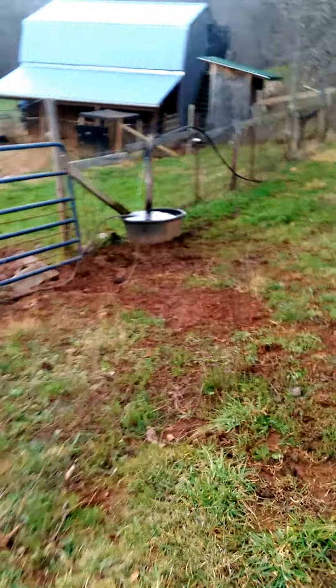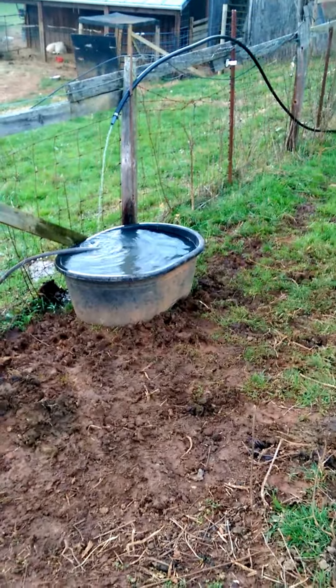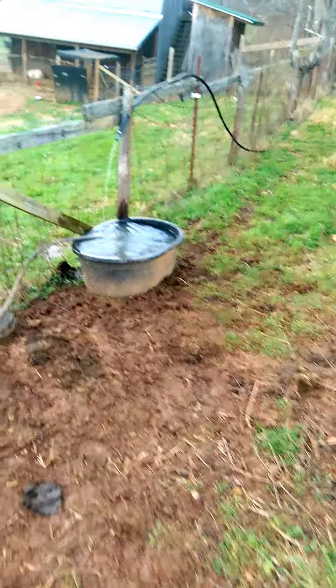I'm probably going to end up turning it off because I just don't want all the overflow. The goal eventually is to screw a hole in the top of the tank and run the water down to the creek. So that's it — if you have any questions, holler at me. I'll be glad to talk about it.